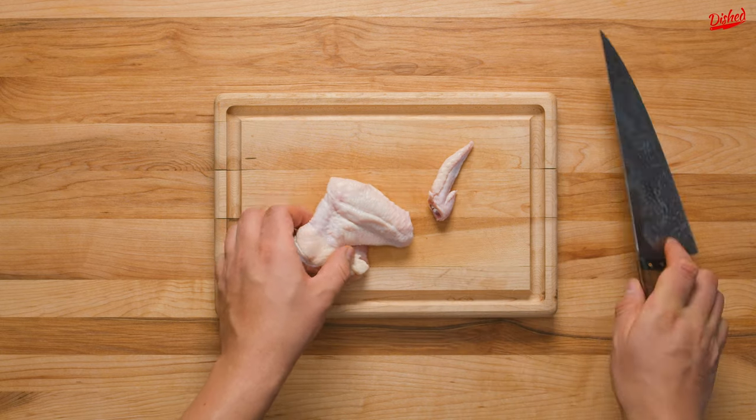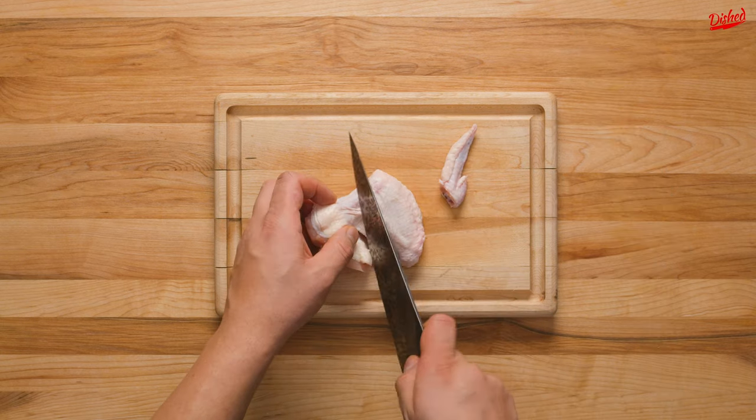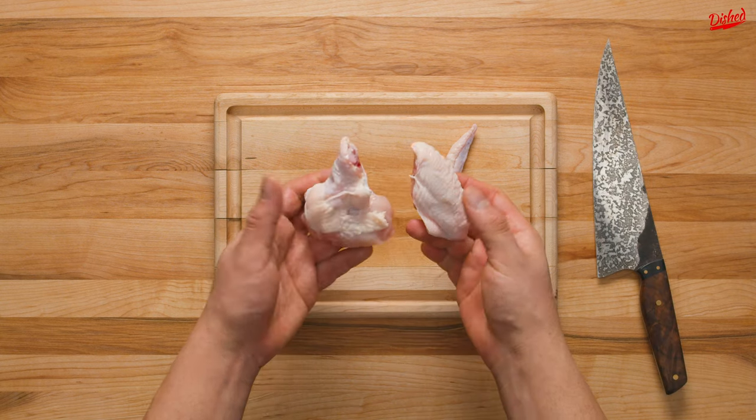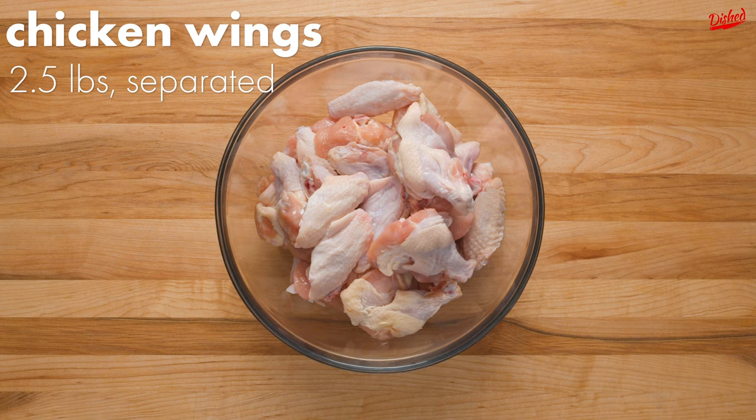If you buy whole chicken wings, you'll need to first separate them by cutting off the wing tip, then slicing along the joint between the drumette and the wingette with a very sharp knife. Discard the wing tips and place the other pieces in a large bowl.